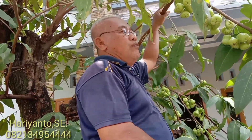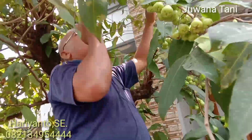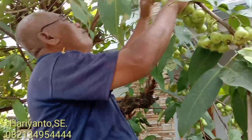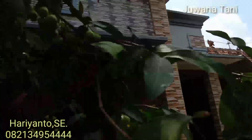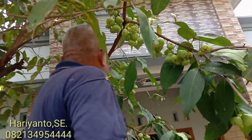Saya akan budidaya untuk diperbanyak dengan cangkok. Karena ini terbukti jambu camplong itu buahnya manis, dan juga produktivitasnya tinggi Pak Mirsa.